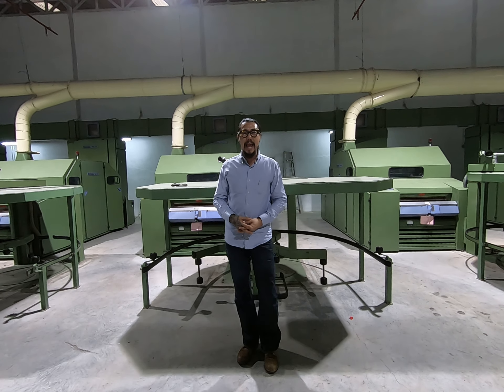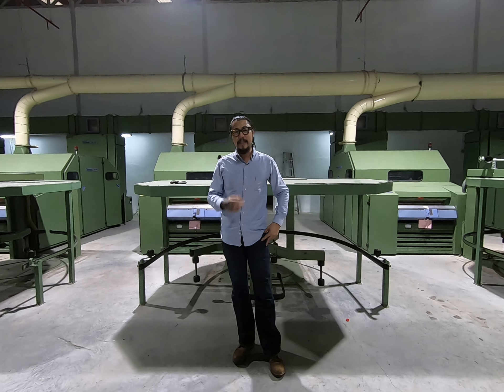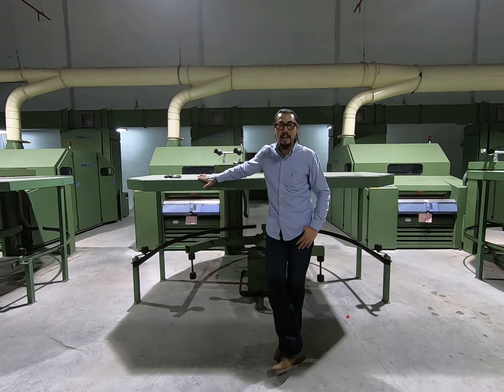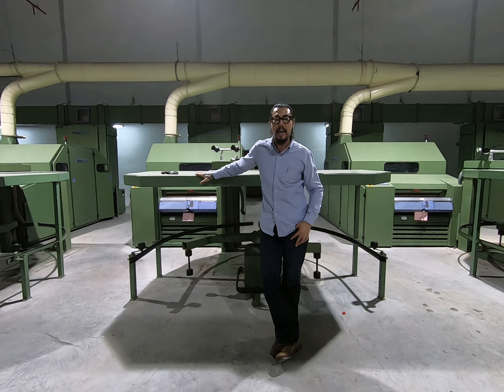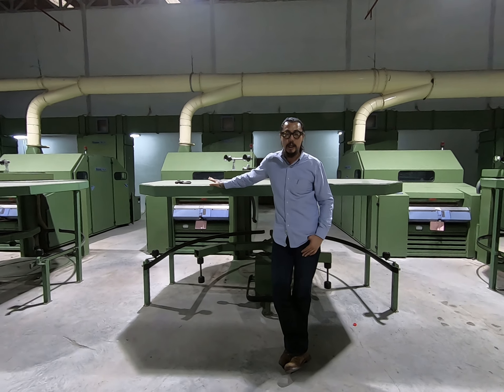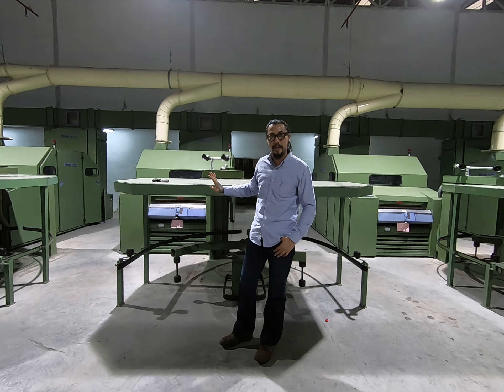Today we are in Thailand, this is my factory, and we are presenting you the 2-seller carding on sale. This is a good model, 2-seller carding DK760, 90, 94, until 90, 96, with automatic hand change 1 meter.